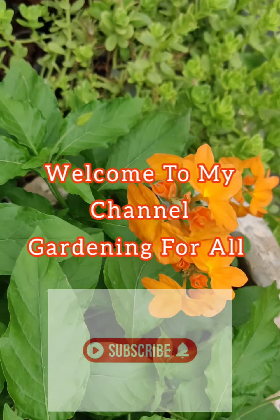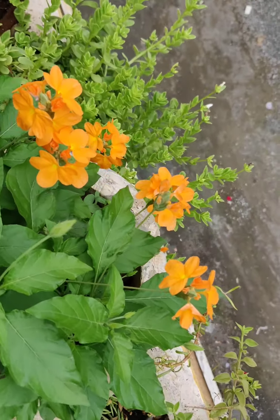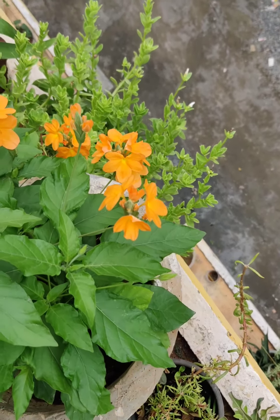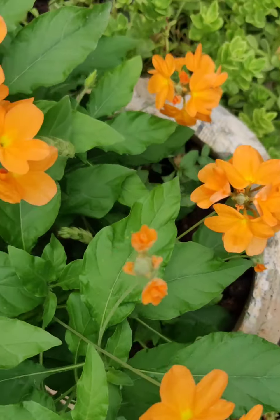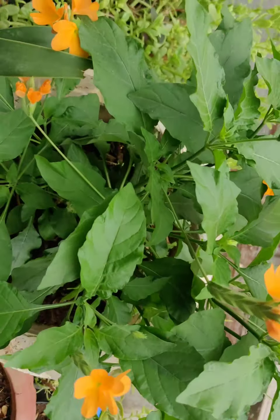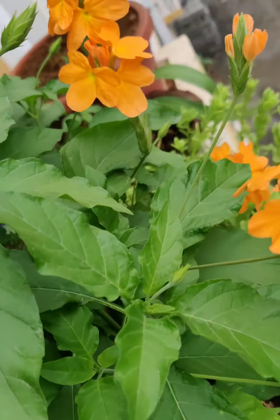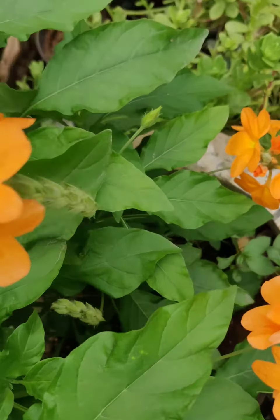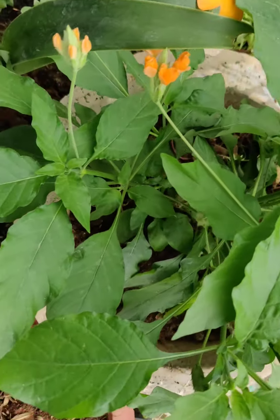Hello friends, welcome to my channel Gardening for All. Today we are going to talk about a plant called Crossandra, also called Panchamara or firecracker plant. As you can see, this is a very nice orange flower, lush green plant in my balcony. It's very easy to grow, so I'm going to share the details and tips that I have applied here and how I got this result.